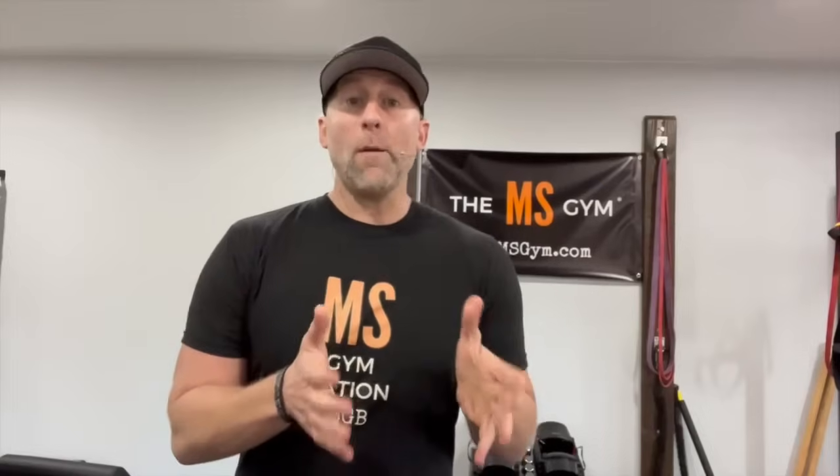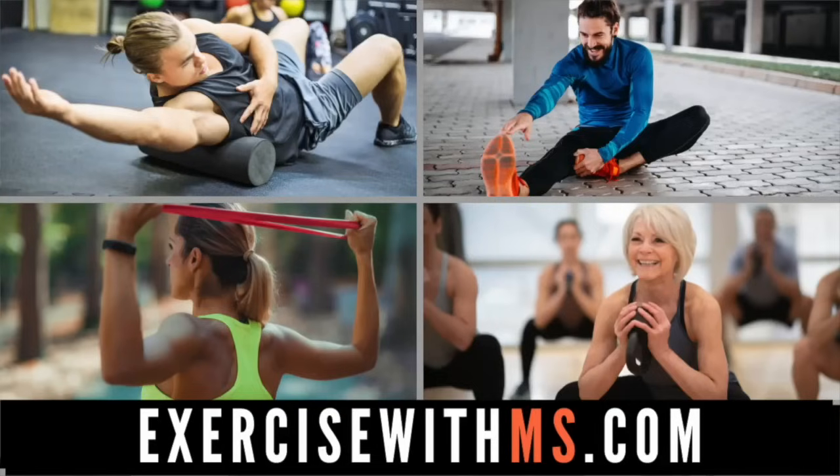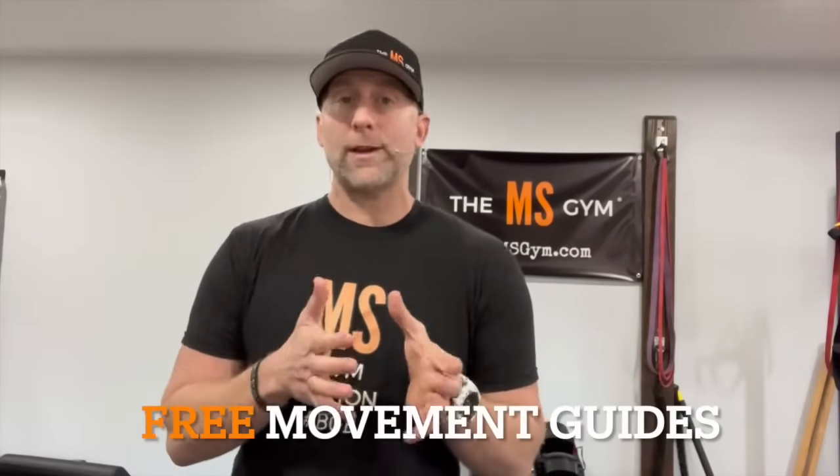Enjoy this one. If you want more exercises just like this, check out exercisewithms.com. On that page you'll find a complete library of movement circuits to help improve your strength, flexibility, mobility, and reduce your fatigue. Many of our members started on this page and began their healing journey, counteracting their symptoms to live a better life. Click the link below — I hope to see you on the inside.